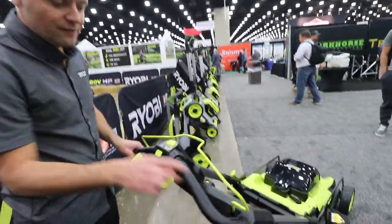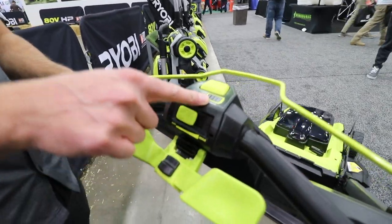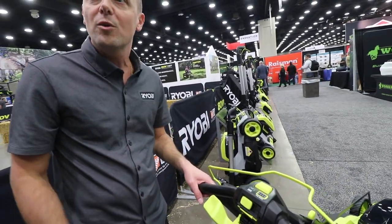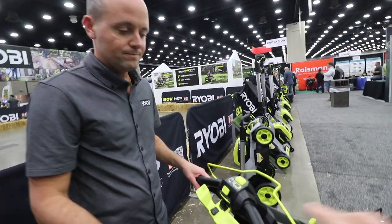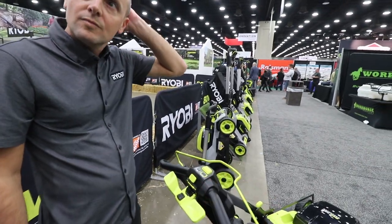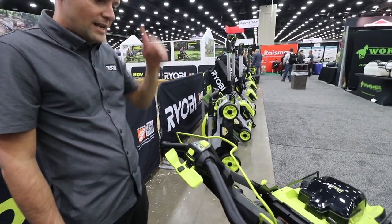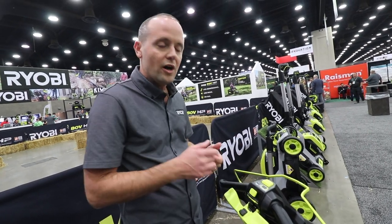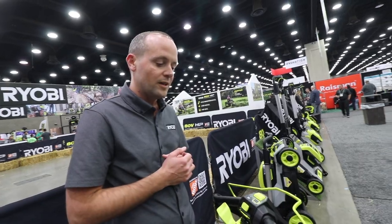If you look here on the handles, we've got a fuel gauge. This will tell the customer how much run time they have left while they're mowing. And then this blade check reminds them to replace or sharpen their blade at the appropriate time during the life of the tool. It counts the number of cycles and then turns on a red light for the customer to know it's time to either replace or sharpen their blade.